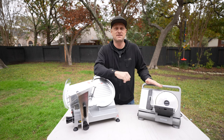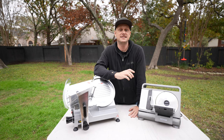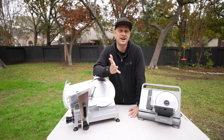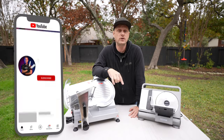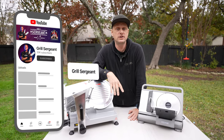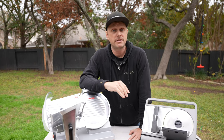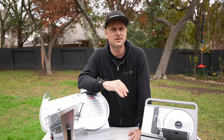As much as I love the 7.5, I would say it is absolutely worth the upgrade getting something commercial — I just need to find space for it now. If you have any questions about either of these units, I will be happy to answer that. I will catch you guys in the next one — Grill Sergeant out.